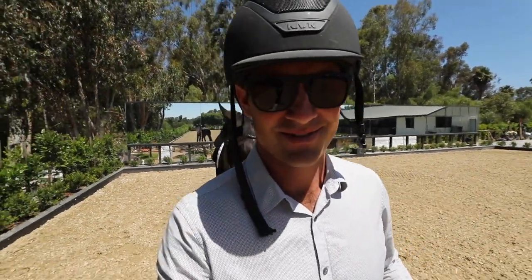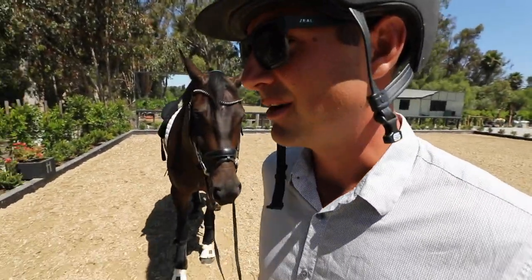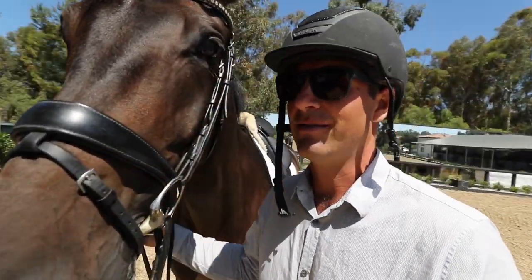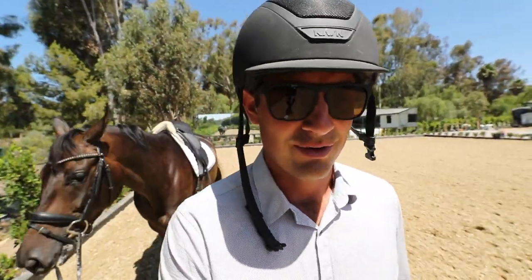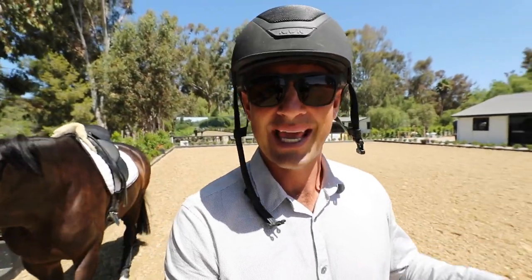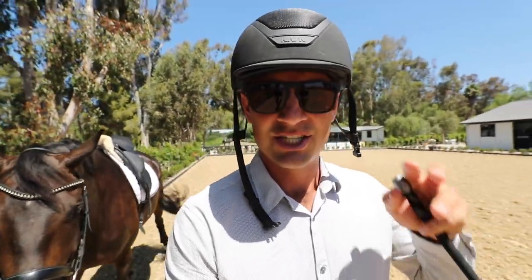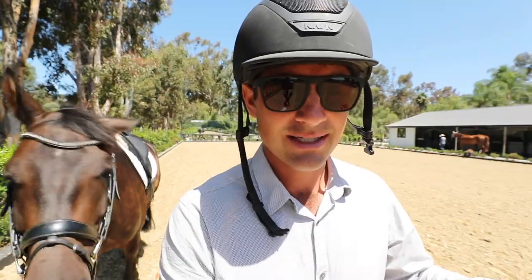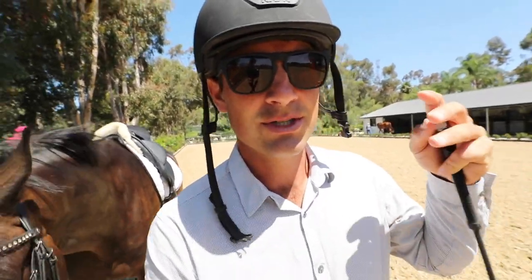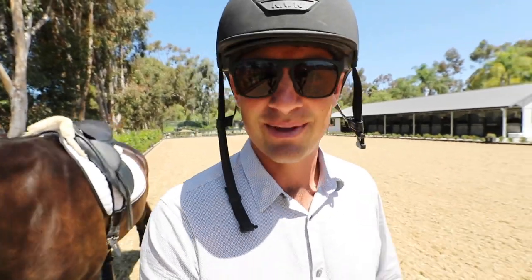What's up guys? My name is Joseph. Today we're working on how to refine the Piaffe with Finch here, and I've coached a lot of people in hand and helped them under saddle to improve the Piaffe. Really there are three major things that are a shift in a trainer's mindset that have a huge impact on actually making the Piaffe better. So today we're talking about those three secrets that make the Piaffe way better.